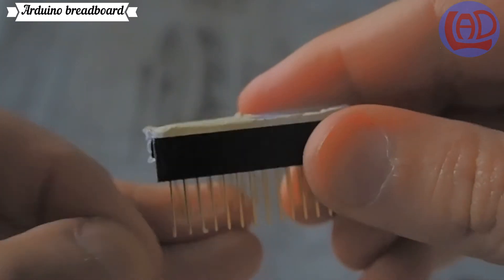All the electrical connections will be done on this board rather than on the Arduino itself.